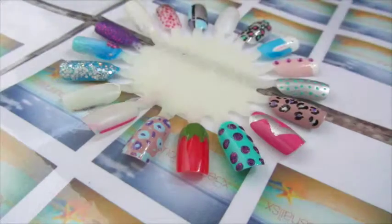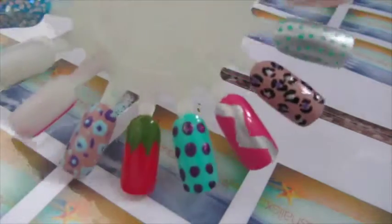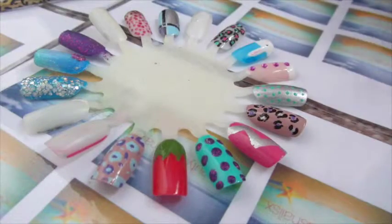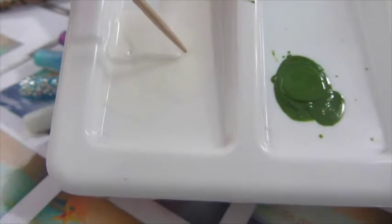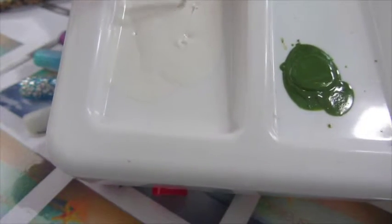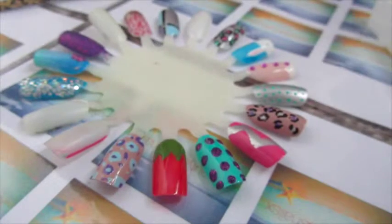This is what my strawberry looks like at the moment. My white polish is here on the palette — you probably can't see it because it's the same color as the palette. You just stick your cocktail stick in and drag it, and it should look quite stringy. That's what you want, but this one needs a bit more time to dry.